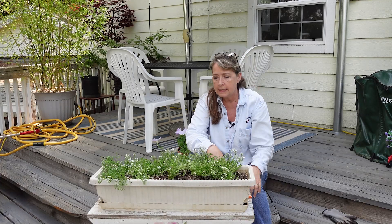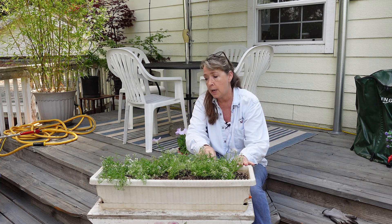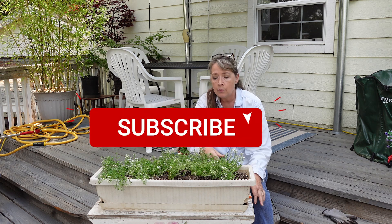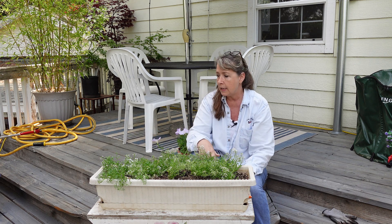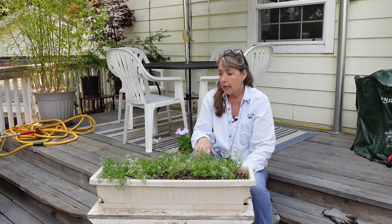Good morning, flower friends. Today I am going to plant up this self-watering window box. This is one of those cheap little plastic things, or resin, that came from Walmart several years ago. I don't even know if they still carry them, but I know there are some available everywhere — Amazon, etc. I'll try to find you some and link to them.